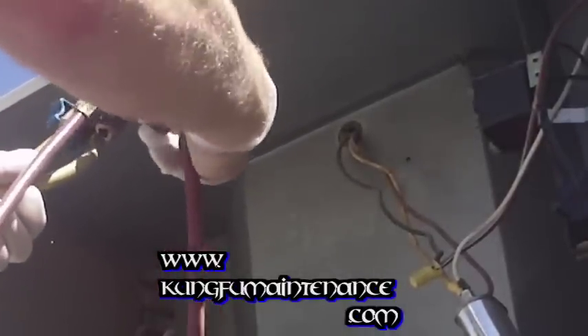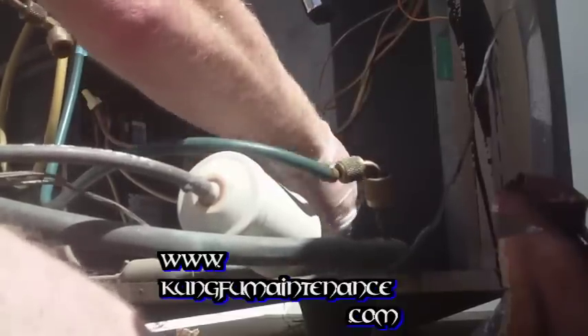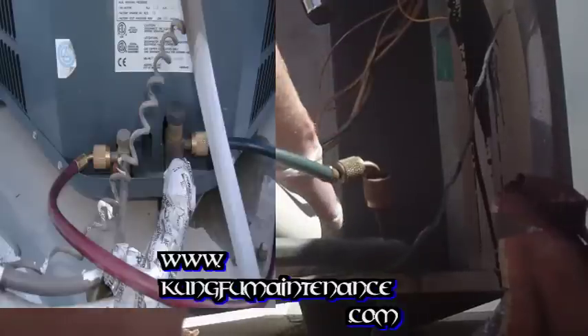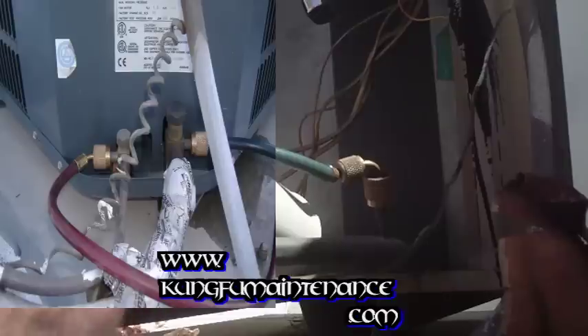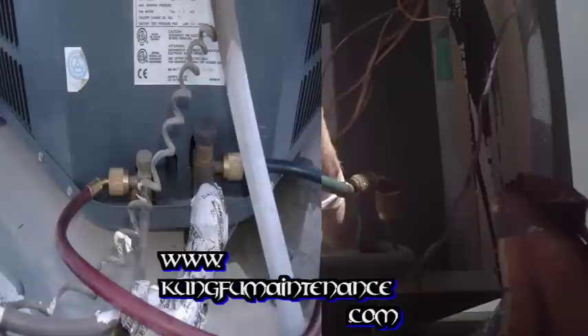This is the high side line right here with the straighter valve cap. Listening for any hissing or anything coming out there, and also looking for any oily residue spots that would indicate that we have a leak there. So I'm going to hook up my high side line.